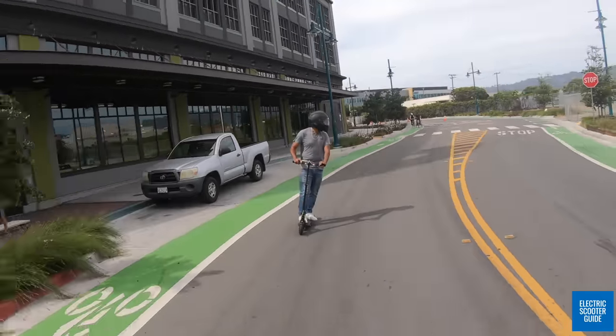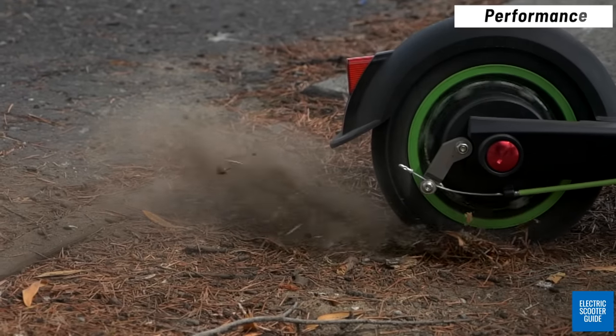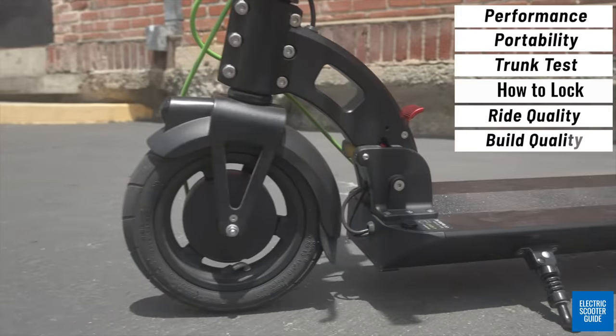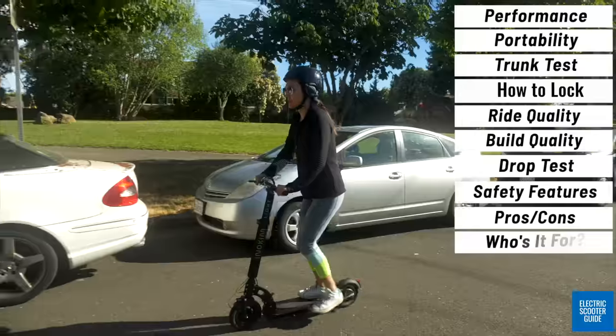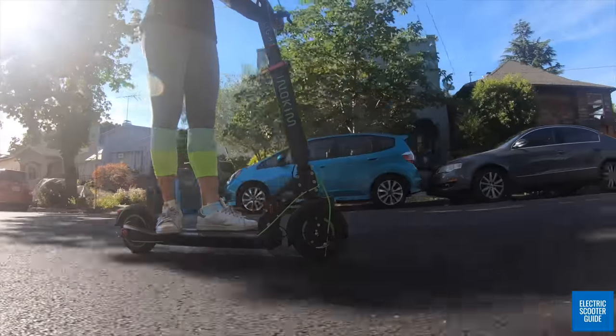This comprehensive review will cover all the standard categories: price, performance, portability including a trunk test, how to lock up the scooter, ride quality, build quality including a drop test, safety features, overall pros and cons, and who should buy this ultra-portable and who needs something else. We are also going to have a special guest segment where Vienna will give her unique perspective on this scooter.